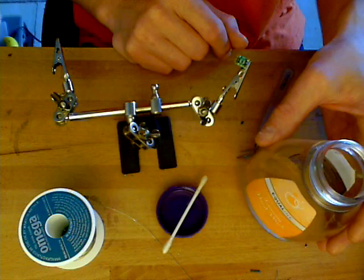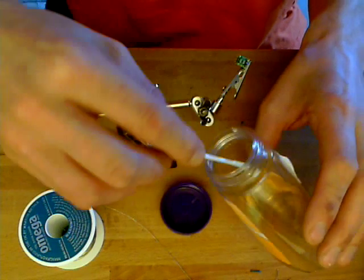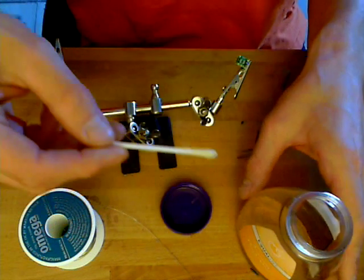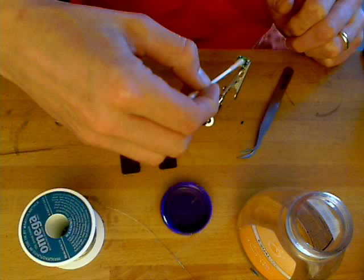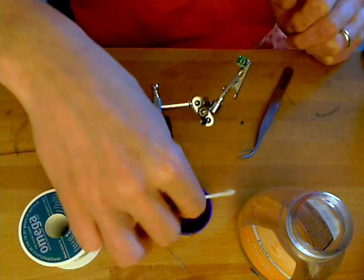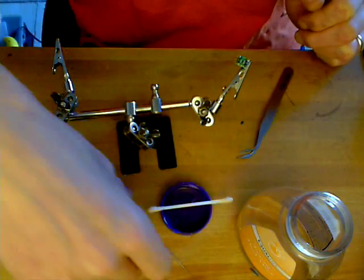It's quite thin, so I'm going to apply it with a Q-tip. I've got a SOT-23 breakout board here, and I'm just going to cover those pads with a little bit of flux. There we go, that's done.